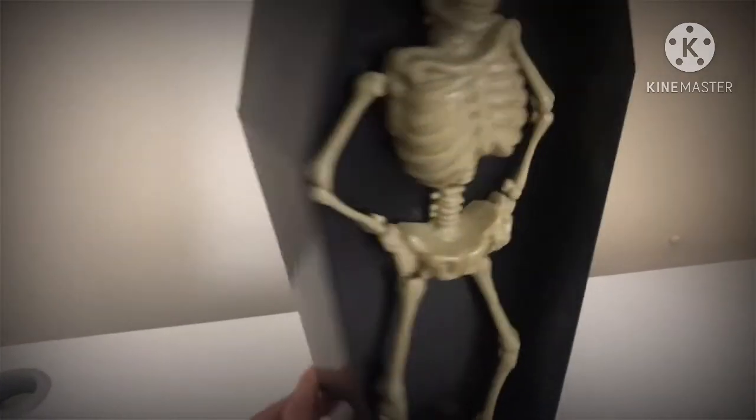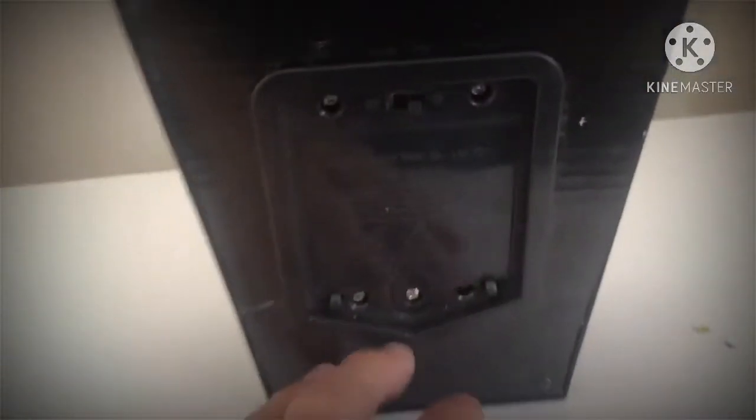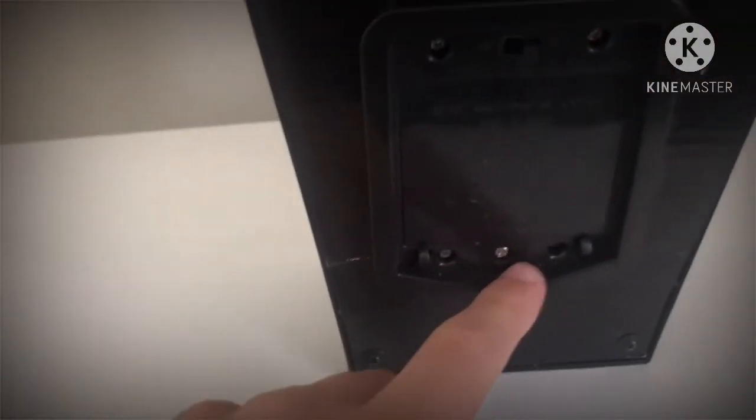Moving on to his side profile, it's nothing too special, just the side of the coffin. One thing I must mention is that the coffin itself is actually quite good quality, so that's good. The back of it is just pretty much a bit of cardboard, so that's a bit of a shame.